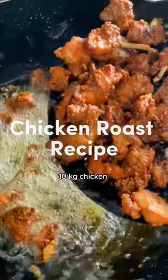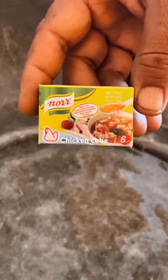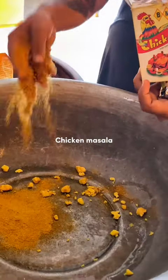In Nepal, I will make a recipe for the chicken roast. This is a Chinese dish. The ingredients include chicken cube, meat masala, and chicken masala.